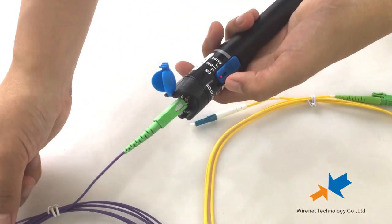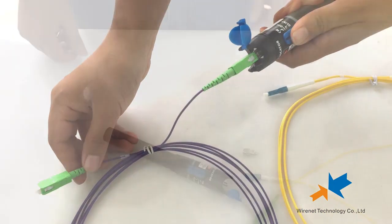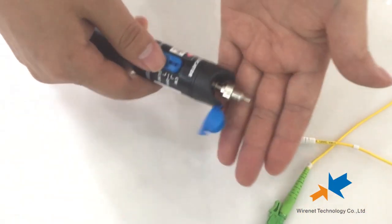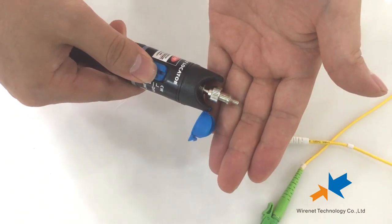Flash mode demonstrated again. Now let's change to the 1.25mm adapter.